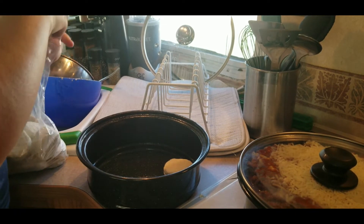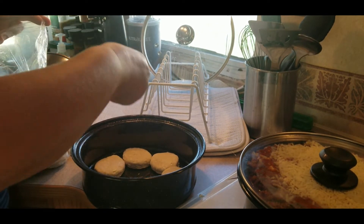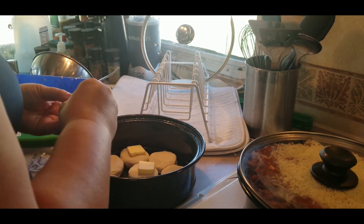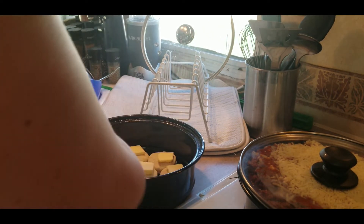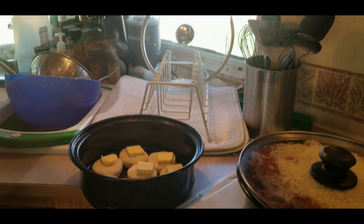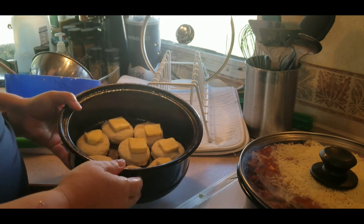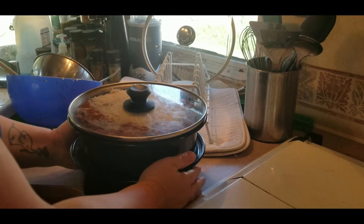For the bottom layer, I'm putting in some frozen Pillsbury biscuits. Then we'll top each biscuit with a pat of butter. Who doesn't enjoy butter on their biscuits? Then we'll add some garlic, and you can add whatever other spices you want to your biscuits. Alright, we'll stack it together and it is ready for the Sun Oven.